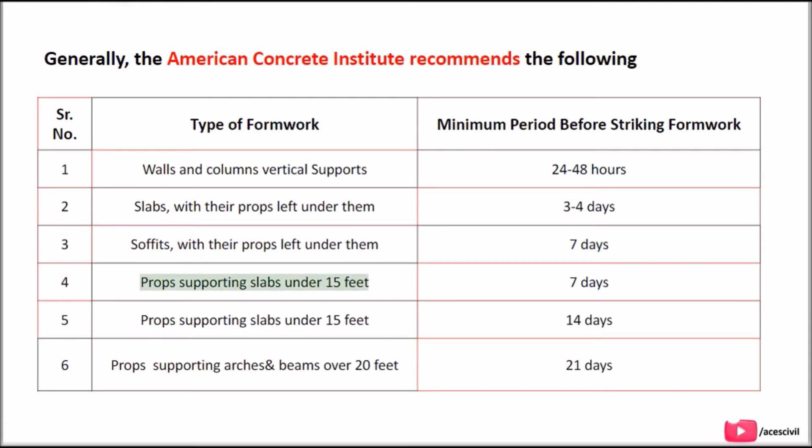Props supporting slabs spanning under 15 feet: 7 days. Props supporting slabs spanning over 15 feet: 14 days. Props supporting arches and beams over 20 feet: 21 days.